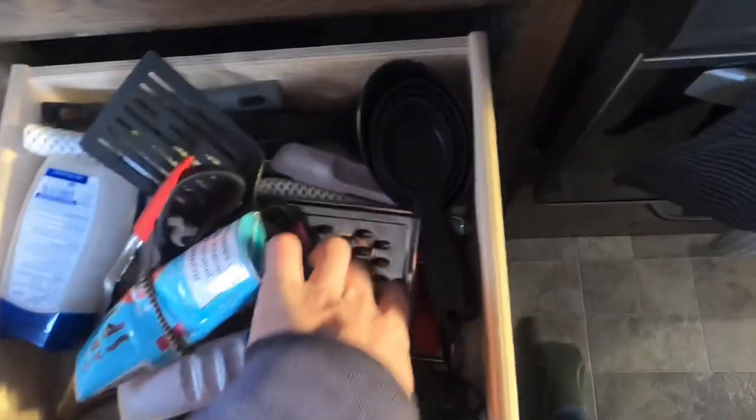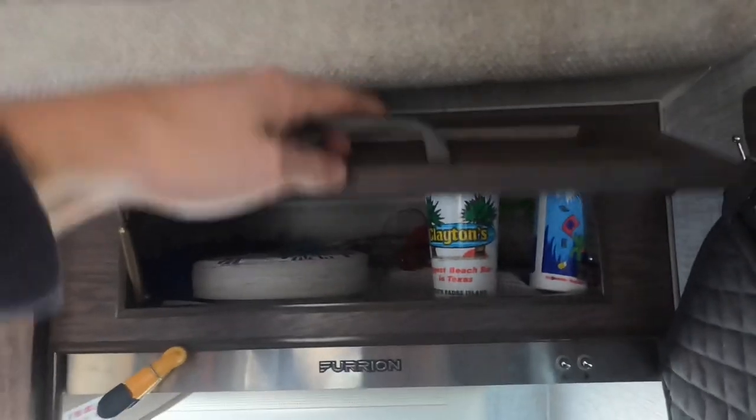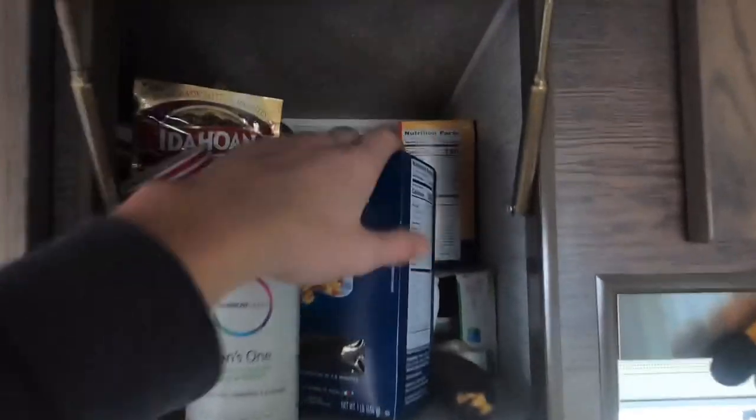Under the oven there's storage where I keep plates, bowls, main cookware, and some soup — nice big area, you could keep a cast iron pan down there. Under the sink is a big deep storage area that goes back a long way — I have camping gear and cleaning supplies in there. There's a drawer for kitchen utensils and a little sponge storage space. Up above I keep paper plates, cups, and mugs, and another cabinet holds pasta, bread, potatoes, and similar items right next to the microwave.